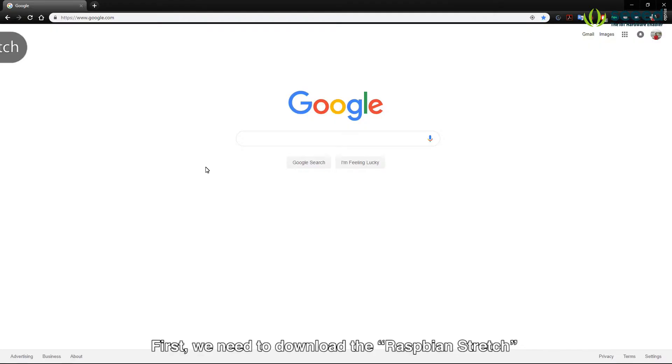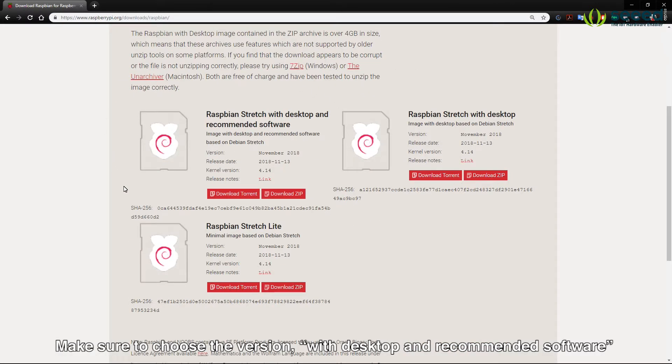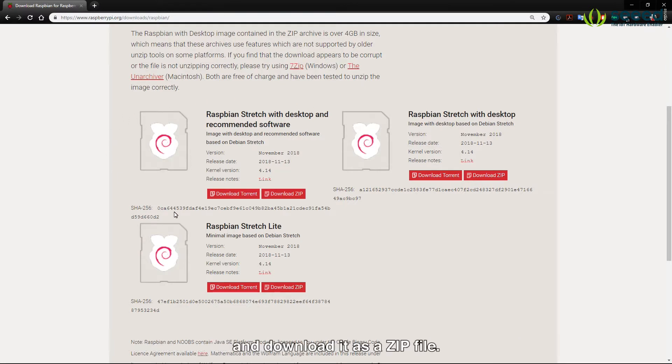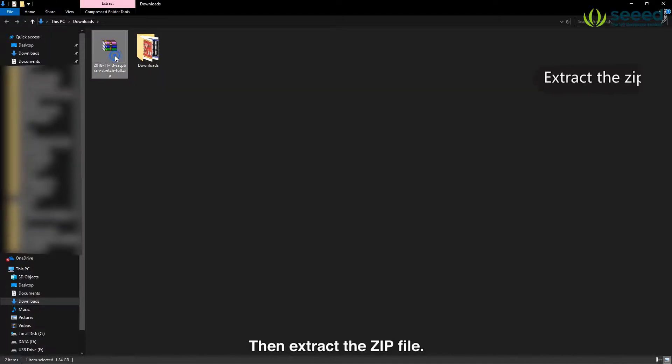First we need to download the Raspbian Stretch from the official website of Raspberry Pi. Make sure to choose the version with desktop and recommended software and download it as a zip file. Wait for some time until the download is finished. Then extract the zip file.